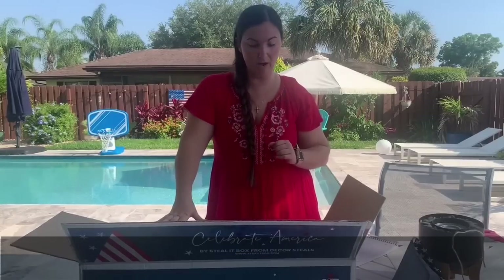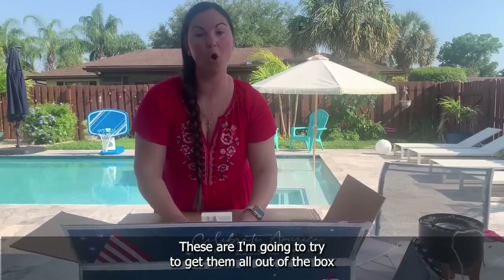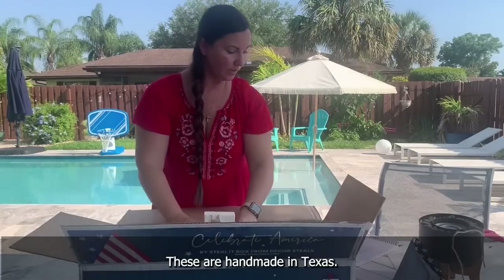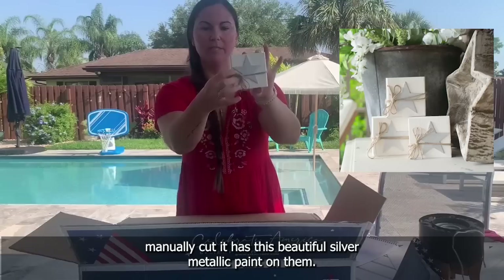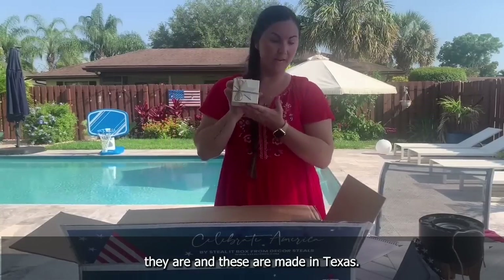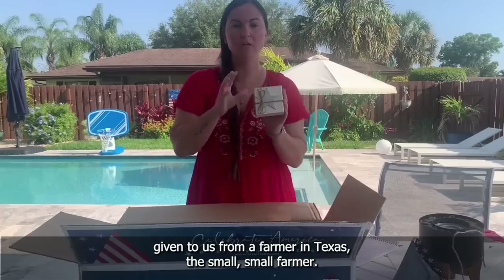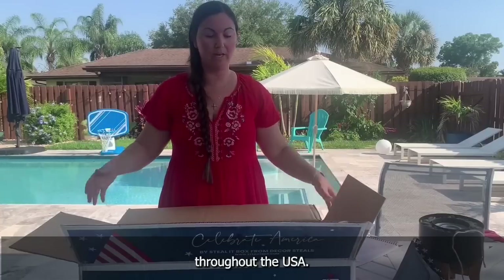Our last product is a set of three star blocks. These were handmade in Texas. The blocks are made out of yellow pine, measuring three and a half by three inches with a one and a half inch depth. The stars are manually cut with a beautiful silver metallic paint. They have the jute rope to match the pennant. It's a set of three for indoor or outdoor use. The seed balls were also made by a farmer in Texas. This box is near and dear to our hearts — we really wanted to bring you a box from amazing people throughout the USA.